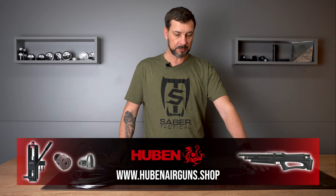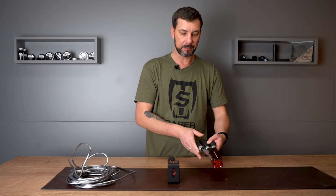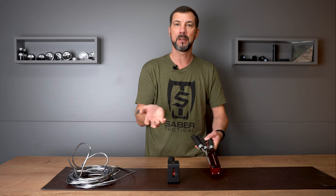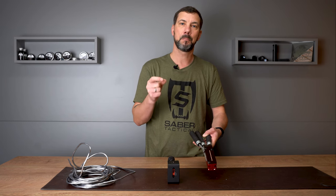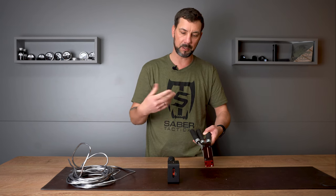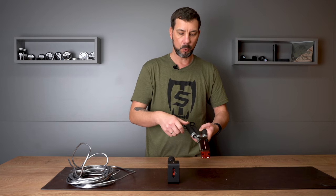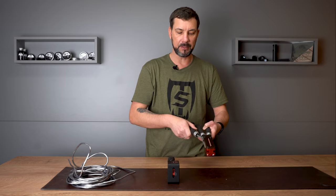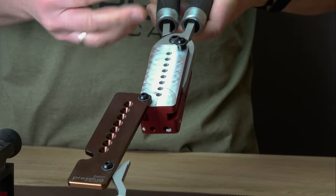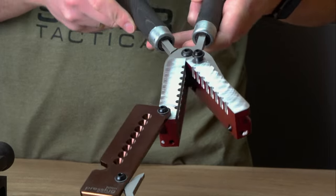I will show you these two parts first, which you can have but don't necessarily need. The first part is this casting mold. I gather all my flattened used diabolos and slugs — especially when I'm shooting outdoors — and put them in a bucket. At some point I melt it all down and fill it right in here. The lead goes into these forms and hardens in it, and as soon as it is hard I can remove it from the casting mold.